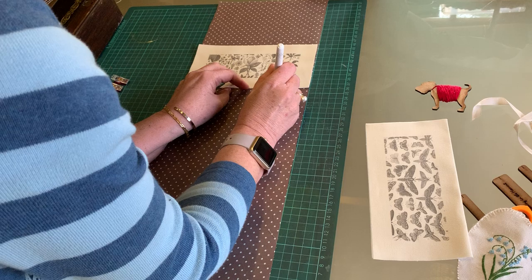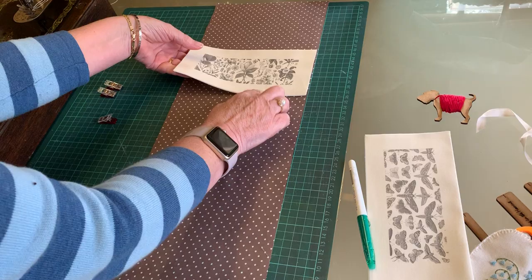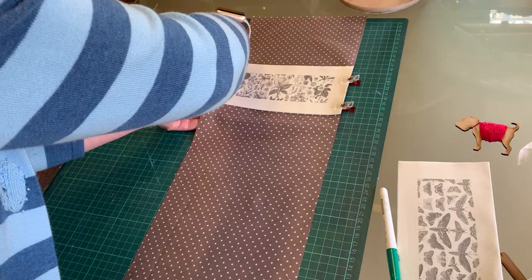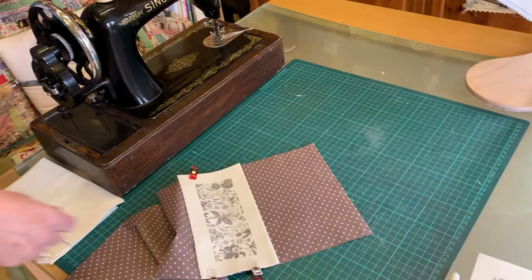If you haven't got a sewing machine next to you, I suggest using a heat erase ball pen — just pop a little mark underneath to show you where the bottom of that top panel is. I'm actually going to go straight ahead and stitch it, so let's just put that on there and take it around to the machine.